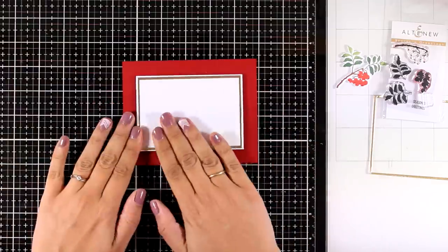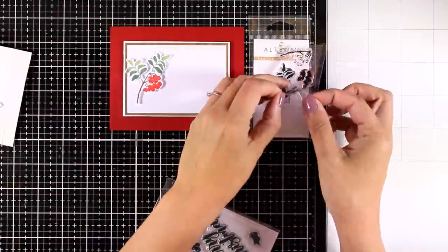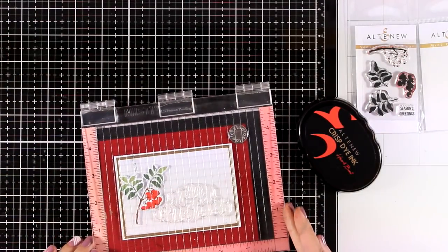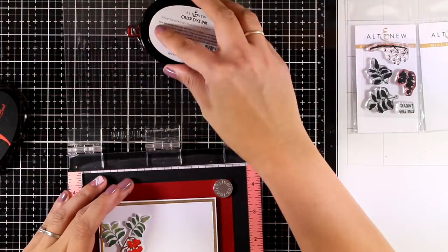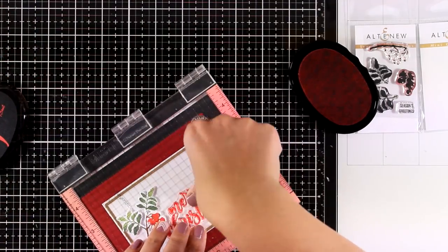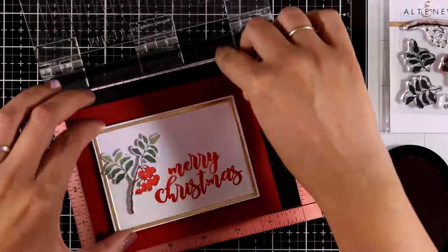I used some foam tape at the back of this panel and will stick it on a red card base. Then I'm adding foam squares at the back of the little cut-out and sticking it on top of the panel. This tiny stamp set comes with a sentiment, but I decided to showcase another mini stamp set with a beautiful 'Merry Christmas' sentiment. I recommend doing the stamping before you assemble your card — but I'm using my MISTI and if something doesn't go well I can always re-stamp.